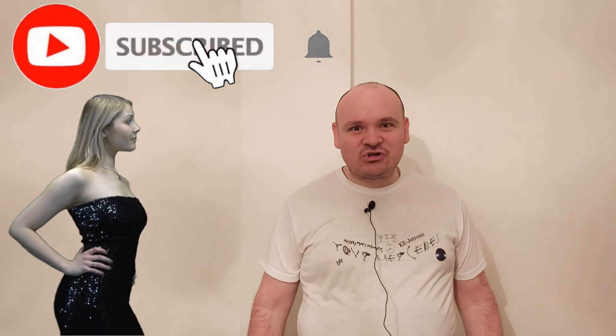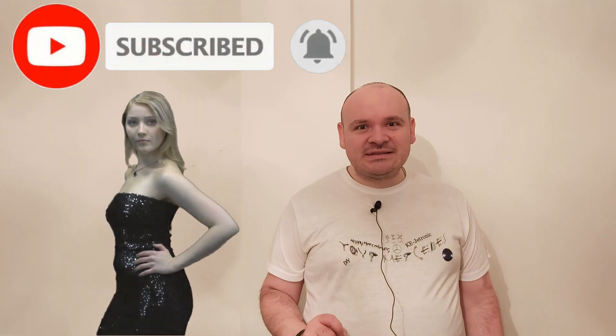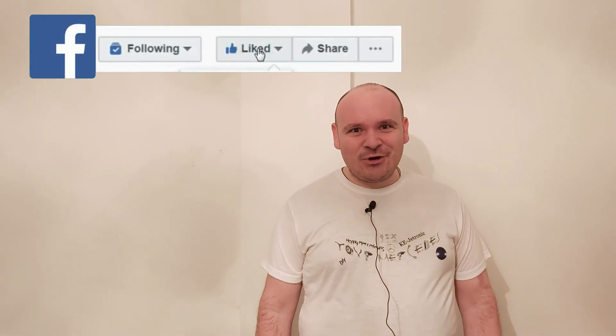That would be pretty much everything for this video. My dear ones, if you enjoyed this video, please don't click the skip ad button — it is going to help me a lot. Until the next video, happy Mercedising! Bye.